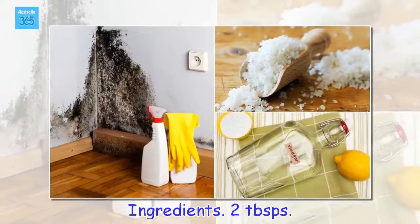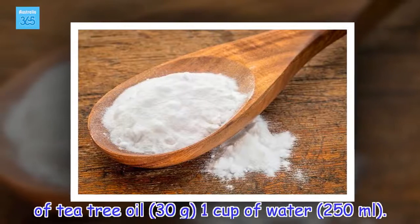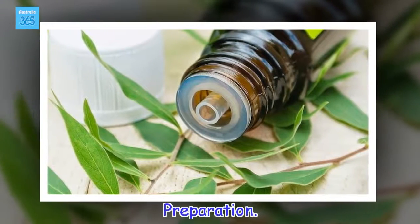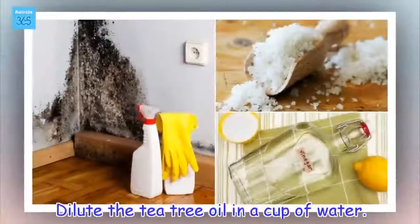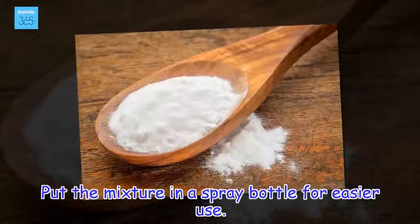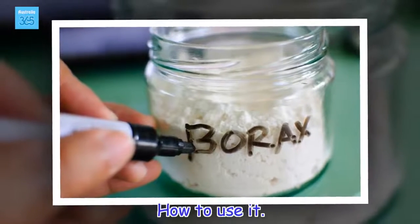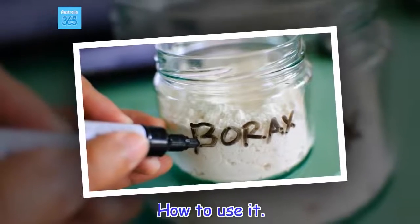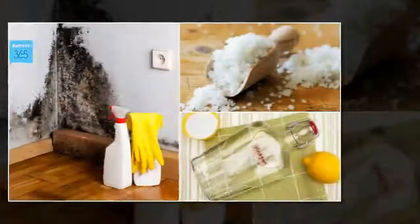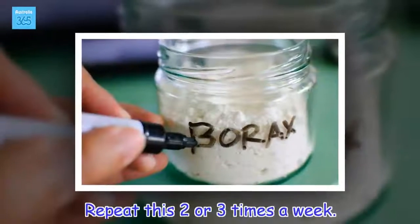Ingredients: 2 tablespoons of tea tree oil (30 grams), 1 cup of water (250 ml). Preparation: Dilute the tea tree oil in a cup of water and put the mixture in a spray bottle for easier use. How to use it: Spray the solution on the tiles, the tub and any other damp places. Leave it to act for a couple of minutes and remove the excess with a sponge or cloth. Repeat this two or three times a week.